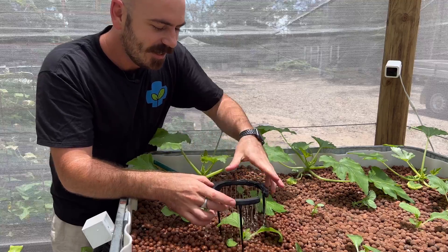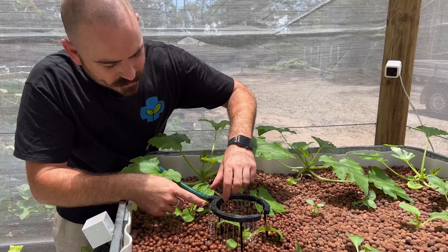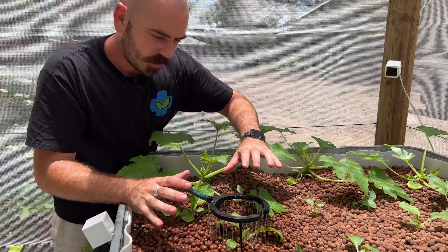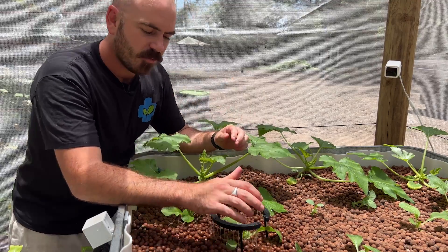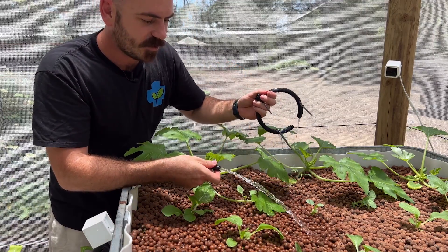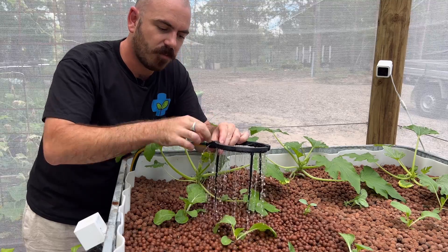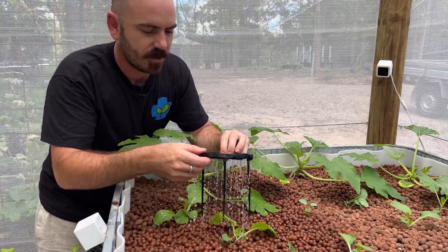I haven't had my print settings perfect for this ring, so you can see there are some holes where I did not mean there to be holes. But because this will always be above media that you're trying to water, it really doesn't matter if it leaks — that's the beauty of this system. Once I seal this connection with silicone, this piece will become watertight, and if you get your print settings perfect, you won't have these horizontal lines of water coming out.